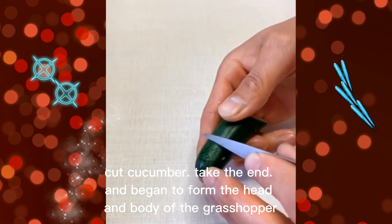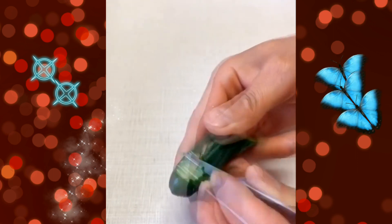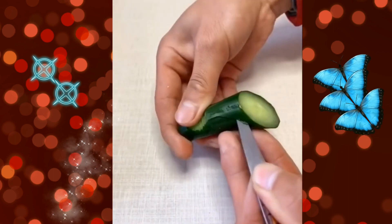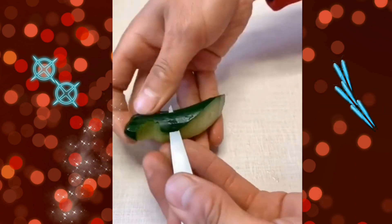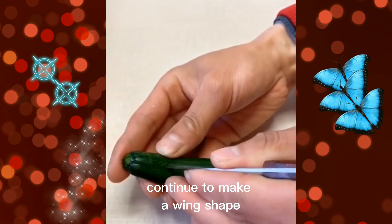Cut the cucumber, take the end, and begin to form the head and body of the grasshopper. Continue to make a wing shape.